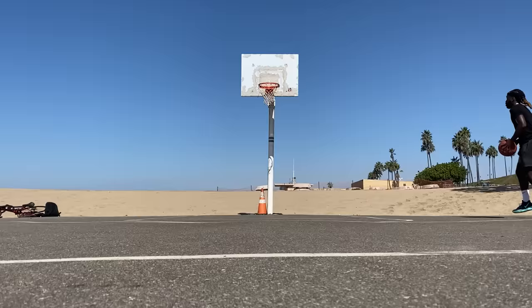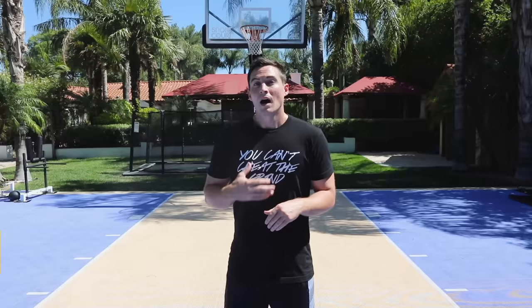So for the last 8 weeks, I've been learning to dunk with NBA Specialist Trainer Paul Favorites. And tomorrow's our final assessment to see how much higher I'm jumping now versus when we first started. But before we get to that, I want to show you guys everything we've been through for the past 2 months to get me to where I am today.